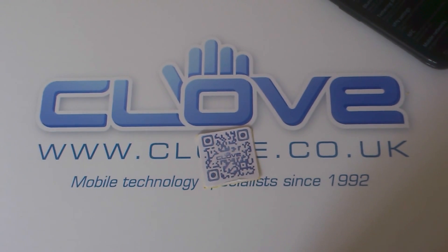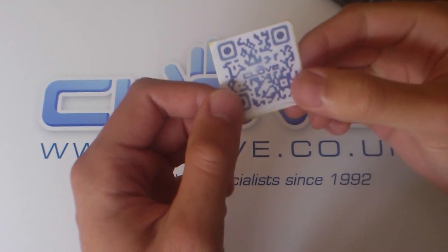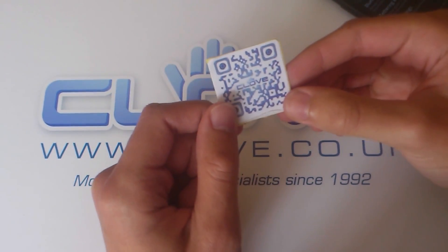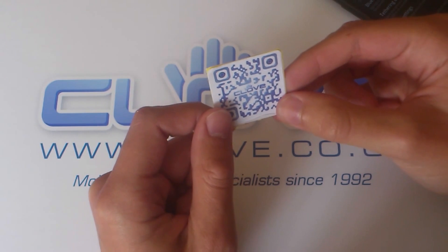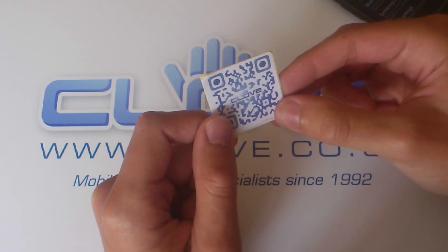Hi, this is Wardy from the Clove blog. Today I'm just going to be running through a quick example of some NFC QR tags that we've had sent through to us by Paul Lakeman of smart-posters.co.uk. Paul's got a few NFC websites that he runs. You can find the links to those at the bottom of this blog post.